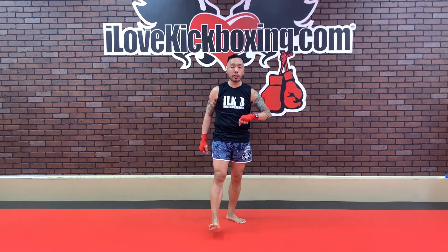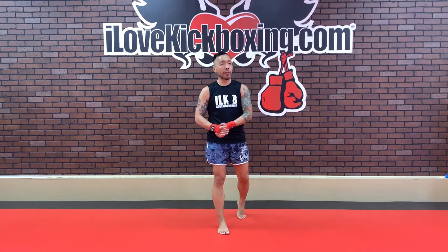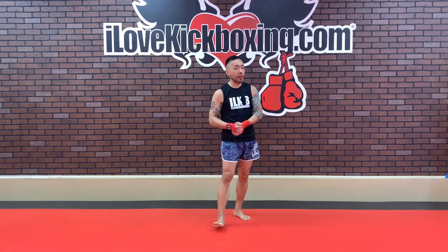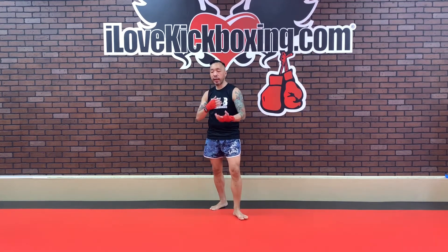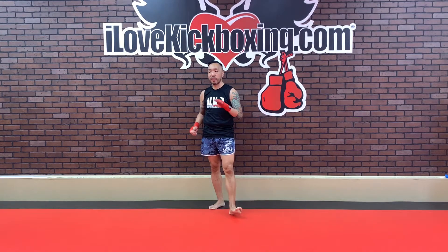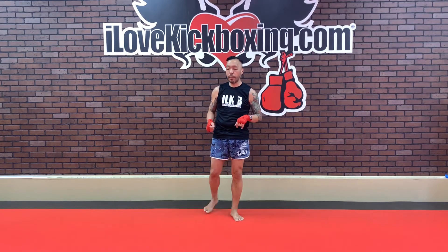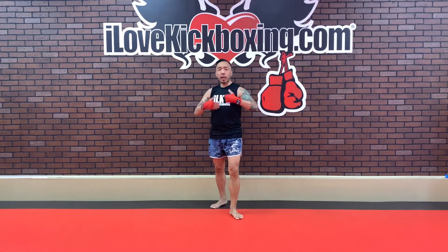Regular burpee time, come on — you know the drill! Wouldn't be an ILKB warm-up without our burpee. Standard burpees — palms down, jump out, jump in, jump up. Rinse and repeat, slow and steady. We're going to take it back to an exercise we did earlier to slow things down in just a little bit. So keep working those regular burpees.